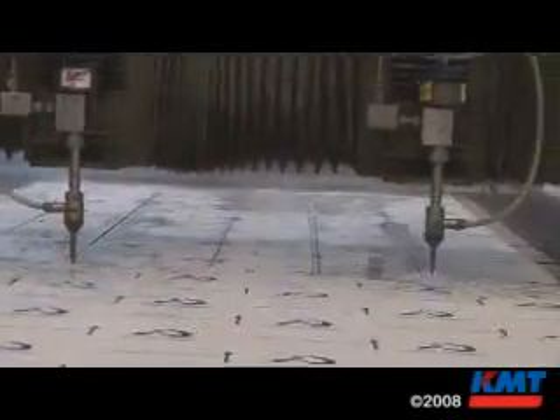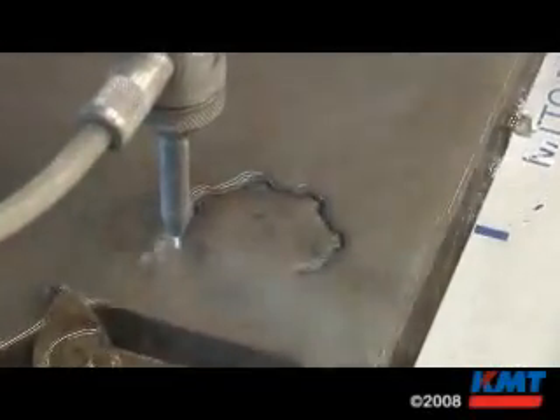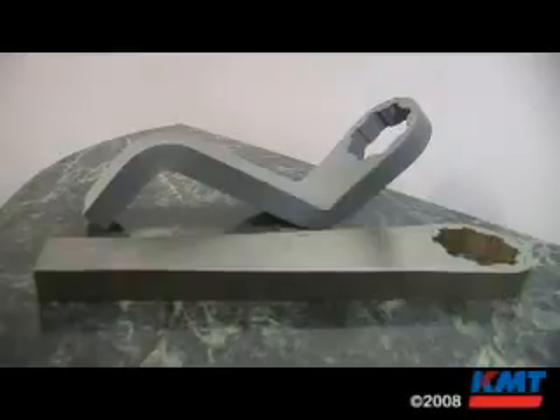Because of KMT and others out there that have come up with designs that have made it more user-friendly, now architects and design engineers are saying, laser or water jet cut.